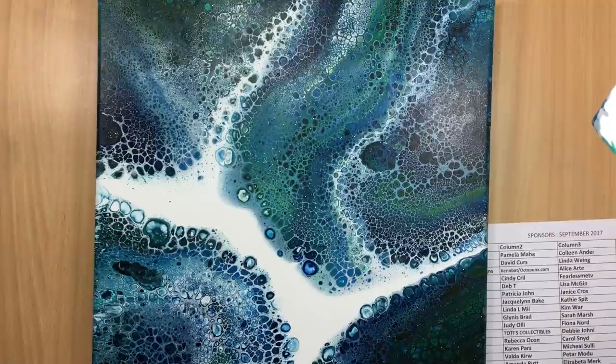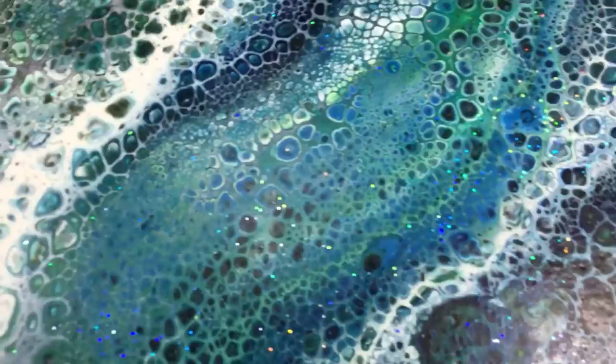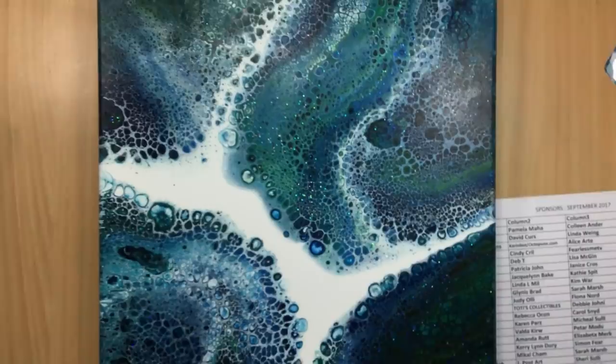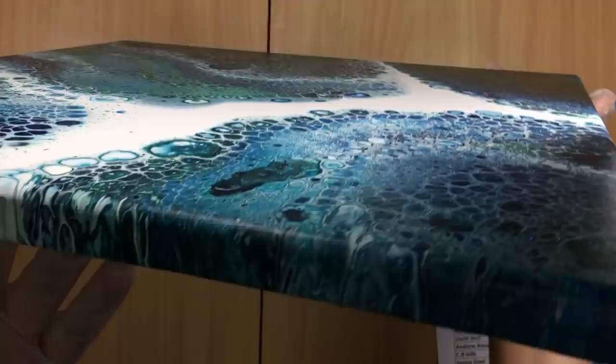I think I'd hang it like this, with the dark down here. That is so amazing — let me give you a close-up. I'm pretty happy with it, as you can tell. That's why I've got the gloves on — don't want any fingerprint grease on it, because I'll be varnishing it before it goes away.